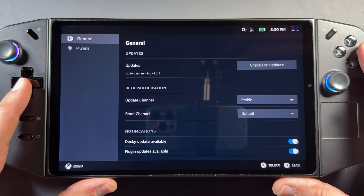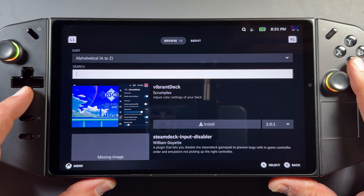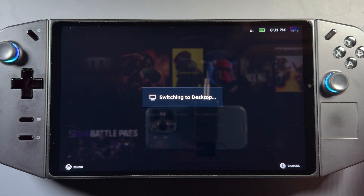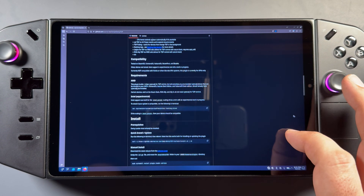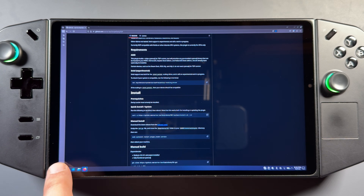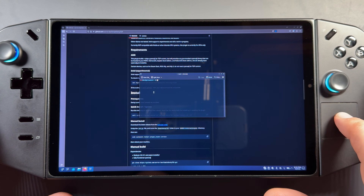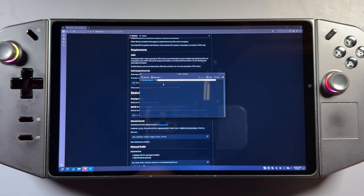We're also going to want to use the Simple Decky TDP plugin, which has to be manually installed — but it's very easy. We're going back to desktop mode. On the Simple Decky TDP site on GitHub — I'll put a link in the description — the top option is the quick install. All we have to do is click there to copy. Then we're going to use the console to input that: go to our menu, System, then Console. I'll move my mouse up, use the left trigger to click, highlight Paste, use the right trigger, and hit A to trigger the manual install.